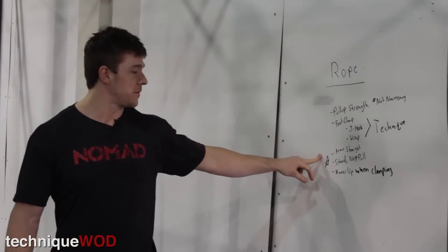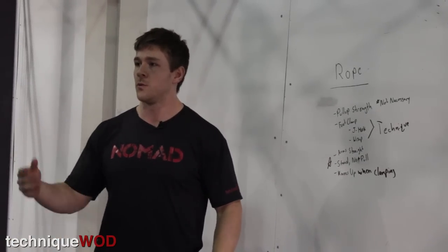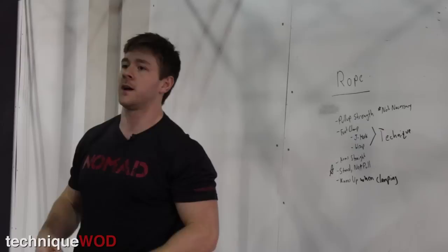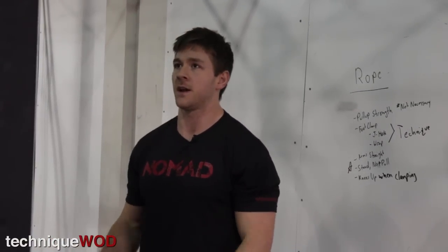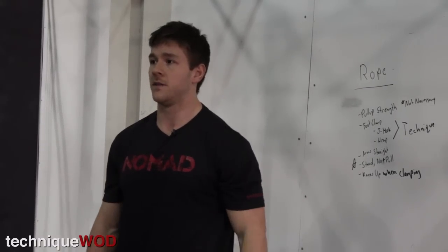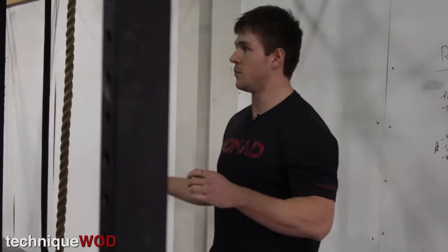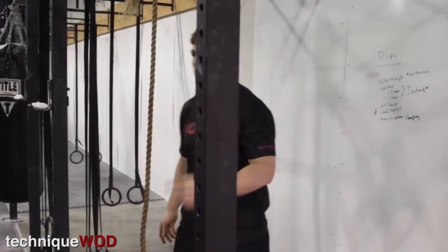We're going to go over some quick tips on how to make that pull as efficient as possible to get up the rope. We'll go over how to wrap into a strong, stable connection to the rope, and then we'll work on how to actually move up it. So once we're confident in getting on the rope, staying on it, using our legs, and establishing a strong wrap, then we'll work on getting up the rope. We've got two stations here and we'll take turns going to each rope and practicing that wrap.